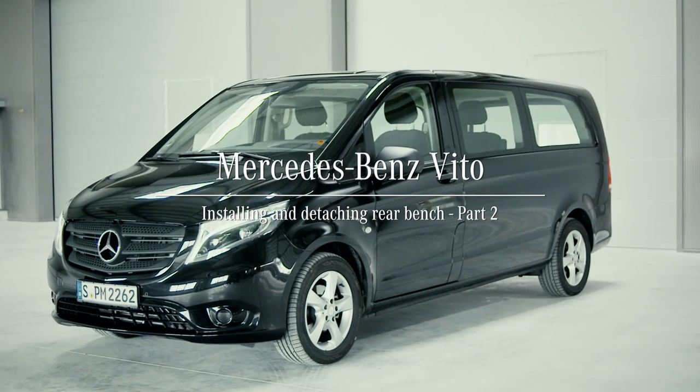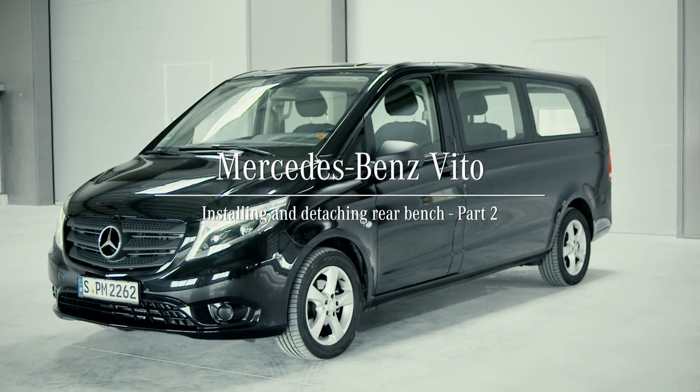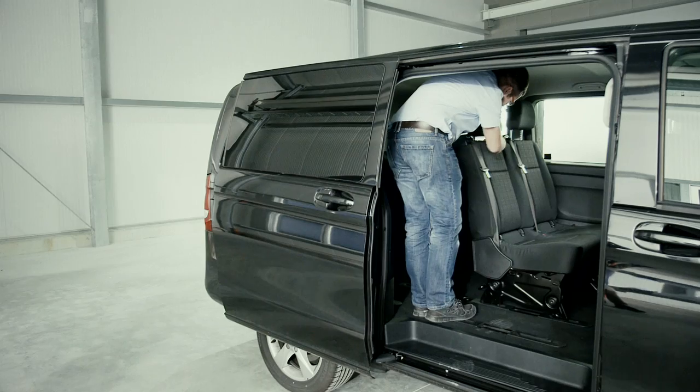If you need more loading space, it's advisable to remove the rear seat benches of your Mercedes-Benz Vito, and this is how it's done.